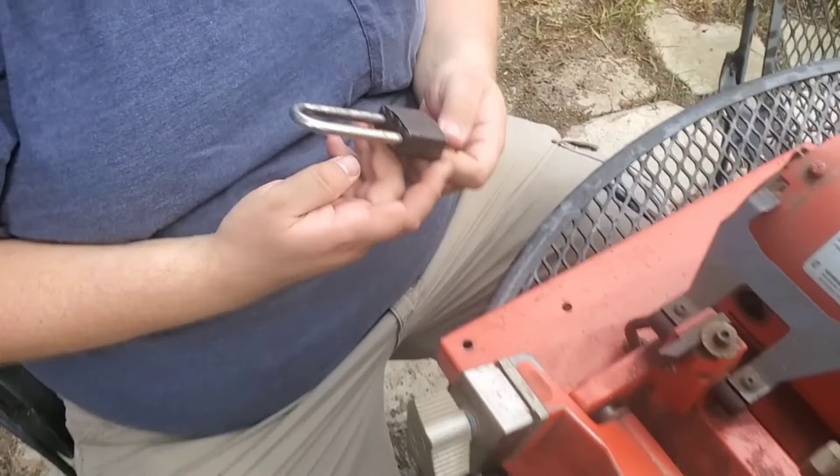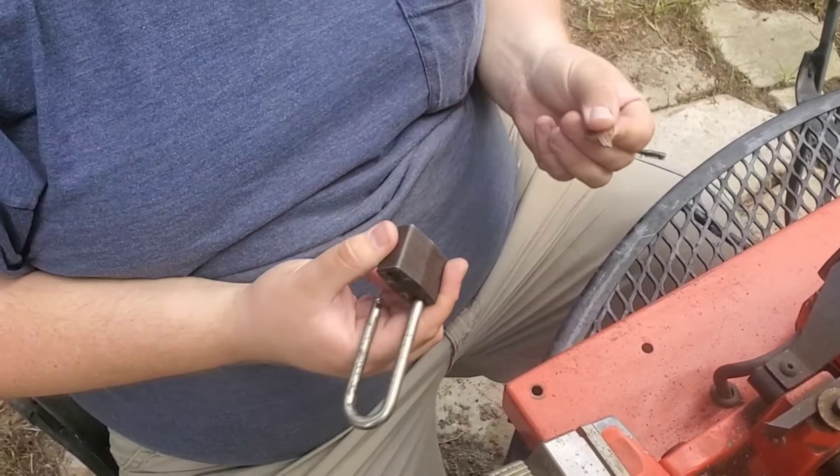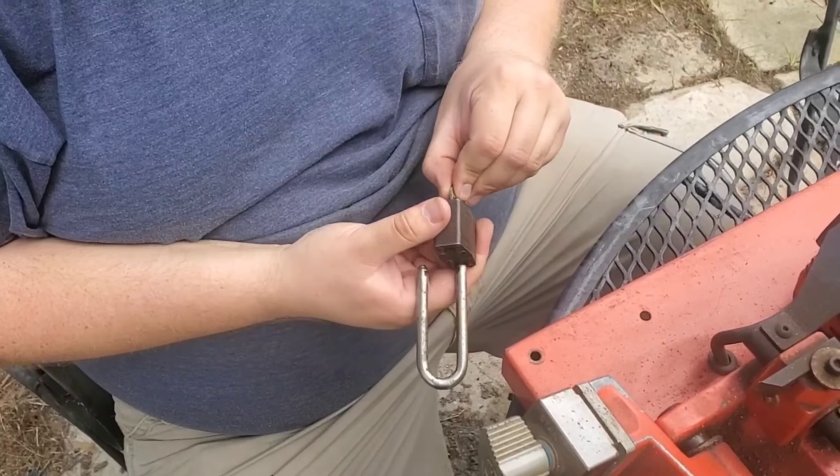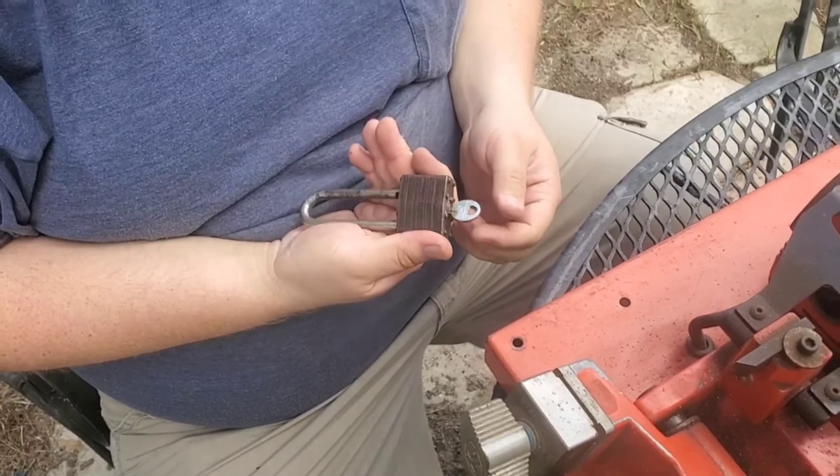Moment of truth — we've got our new key in this worn out old lock. It worked! There should be plenty of free play and room for error in an old lock like this. And look at that, it pops right open. Nevertheless, it still works.